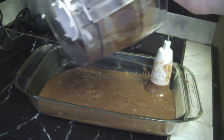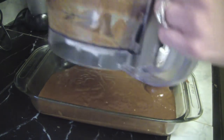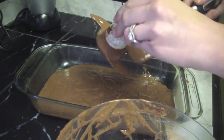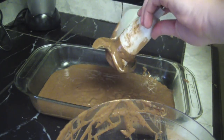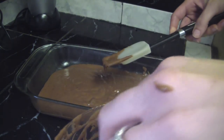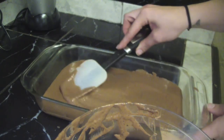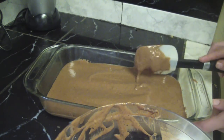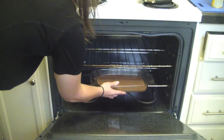Scraping, scraping, scraping — have to get all of that bean brownie goodness. Once you think you've got everything out of the processor bowl, set it down and take the back of your rubber spatula and smooth everything out. You want to make sure it's as even as possible so that it cooks evenly. This looks good — we're ready to go. Put your bean brownies on the middle rack in the oven, shut the door, and set your timer for about 20 minutes.